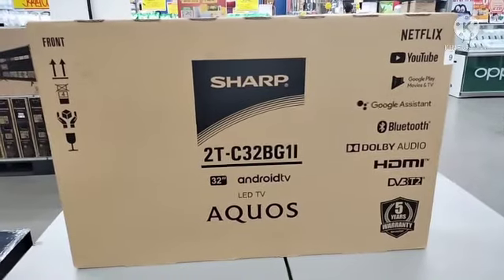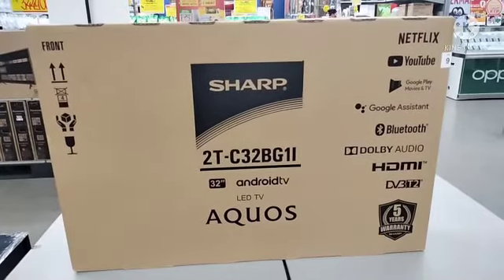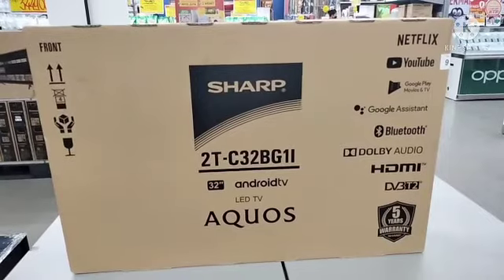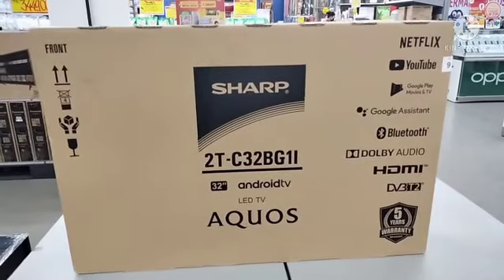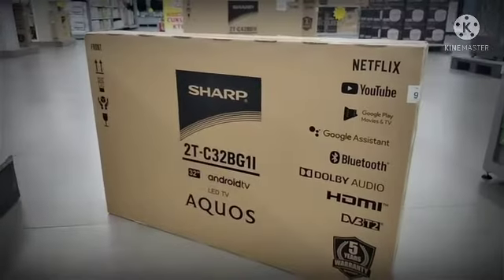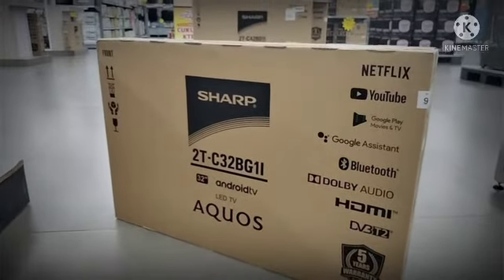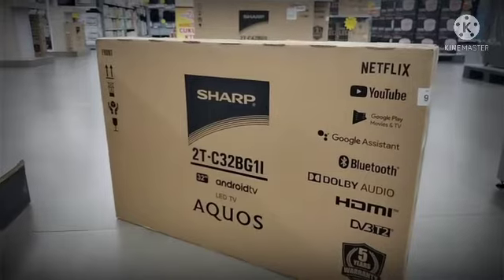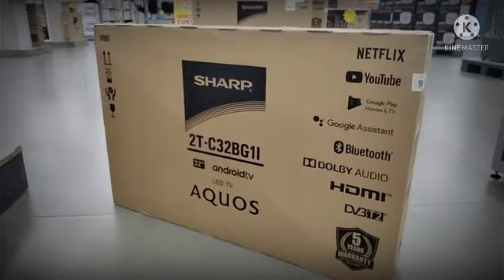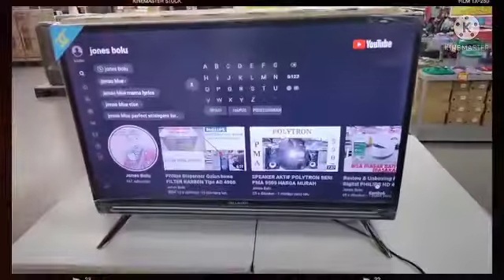Yang ada di hadapan kita hari ini adalah LED TV 32 inch Android dari Sharp, Aquos lagi. Jadi untuk LED TV ini sudah dilengkapi beberapa fitur menarik, di antaranya ada Google Assistant, X2 Master Engine, Azan Reminder, Chromecast, Bluetooth Audio Out, Smart Dance Control, dan masih banyak lagi. Tentunya sudah tidak ketinggalan fitur YouTube, Netflix, dan lain-lain. Tapi lebih baik kita langsung ke produknya.